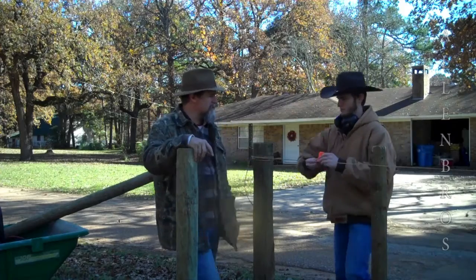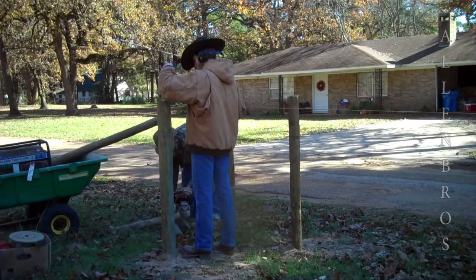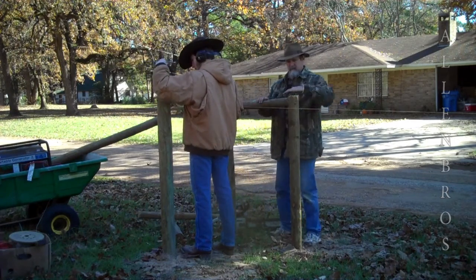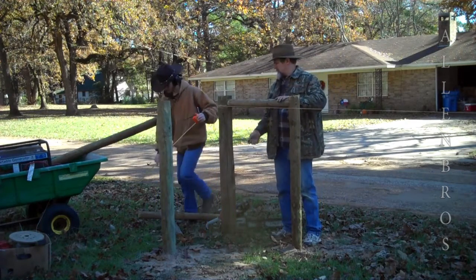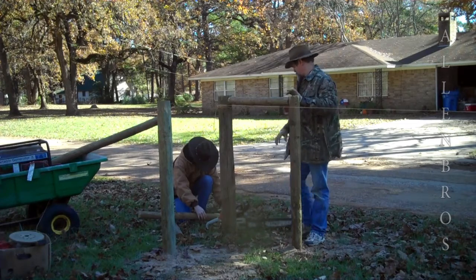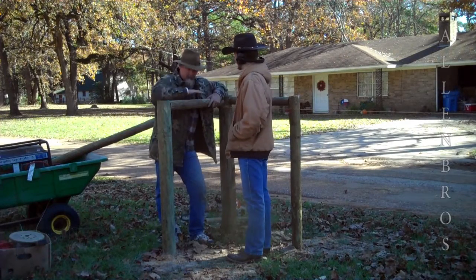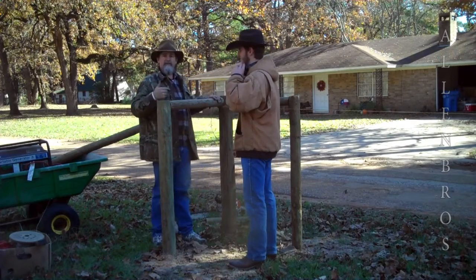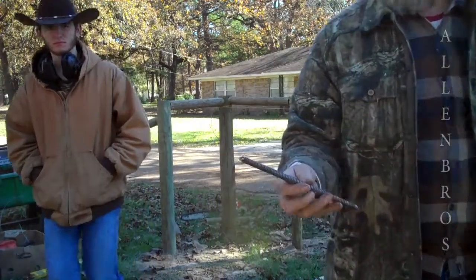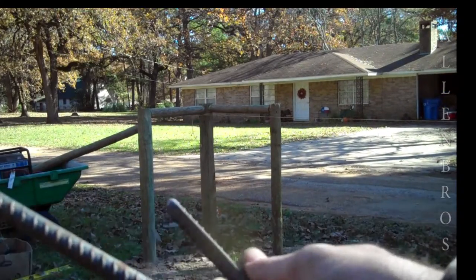First thing we're going to do is measure the distance between this pole, and then we're going to cut one of these to the length, and we're going to set it in right here. Now we've got the post cut like we want them, now we're going to level them, and then we're going to drill and put pins in the post. The pins that we're using are 3/8 rebar, and I just cut them to the length of pins that I already bought from Tractor Supply.